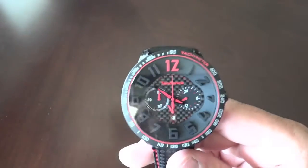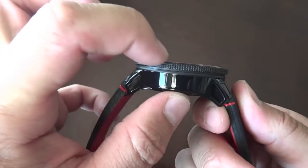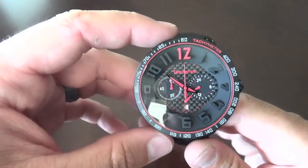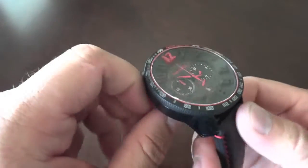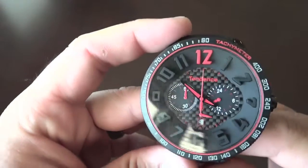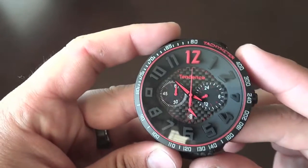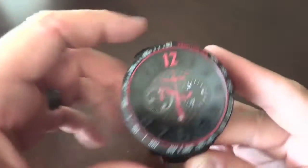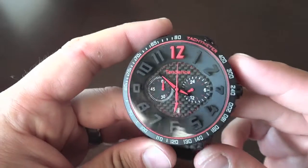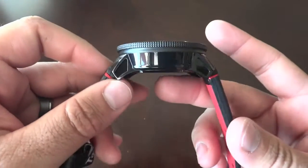This guy's big — it's a beefy watch. It's 50 millimeters end to end. I don't have the exact depth specs but it's pretty thick, probably around 13 or 14 millimeters. It stands up pretty tall on the wrist. It's running a Miyota OS20 chronograph movement. They do have a Swiss line that actually has sapphire crystals, but most of these are going to be mineral crystal with Japanese movements.